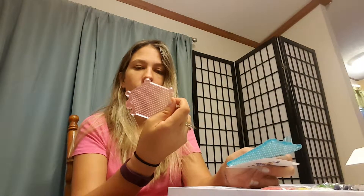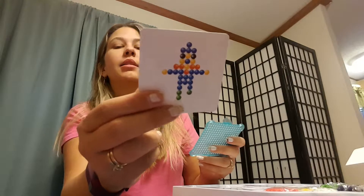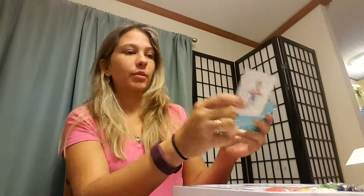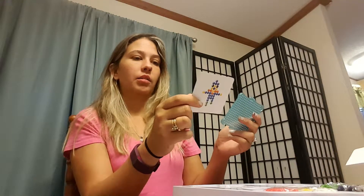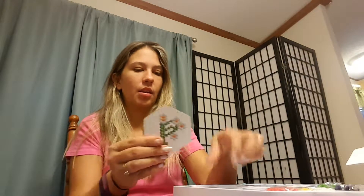Here is the square one and the octagon one — one, two, three, four, five, six sides. There's another one with a flag that's backwards. I guess that's because when you do it and then flip it over, it comes out the right way.